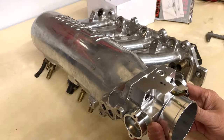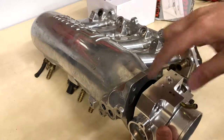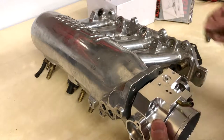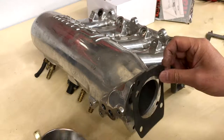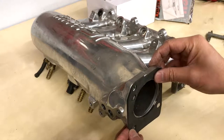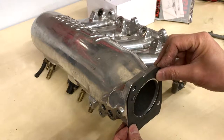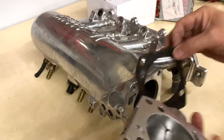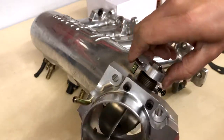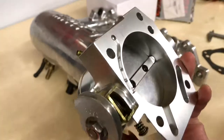I was worried the idle air port would not be completely covered by the gasket, but it's just covered. If I was going to use this throttle body, I'd put some RTV around the edge right there because there's not a lot of coverage. But overall this throttle body looks like it would work.